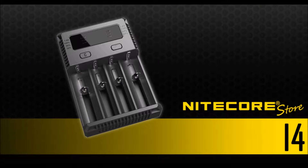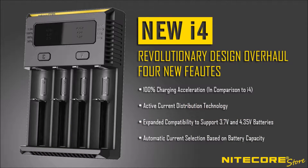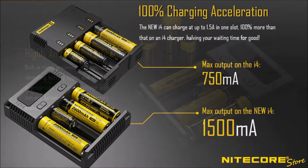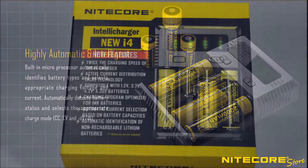The highly anticipated new 2016 version of the i4 IntelliCharger is finally here. Modeled upon the successful upgrades to the i2, the new i4 charger is faster than ever. It now offers up to 1.5A charging current in a single slot, compared to 750mA in the previous version, and supports a wide range of the most common rechargeable battery types, from lithium-ion to IMR and lithium iron phosphate.